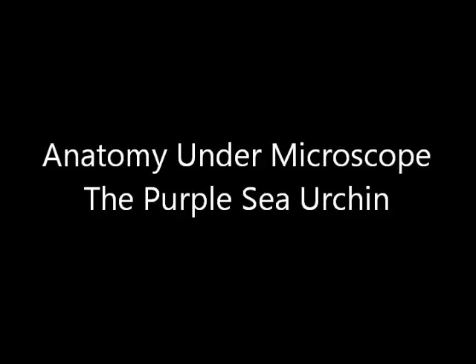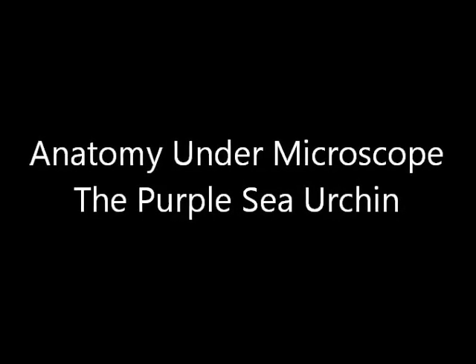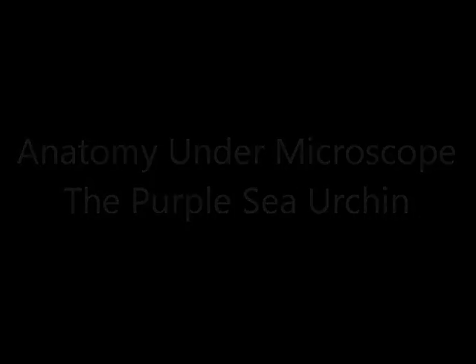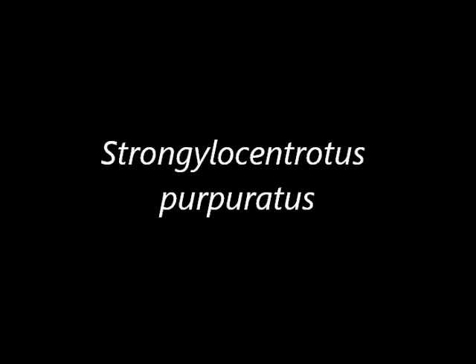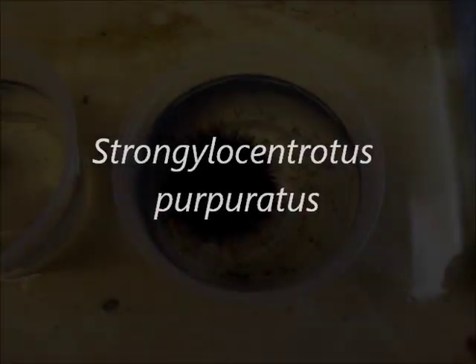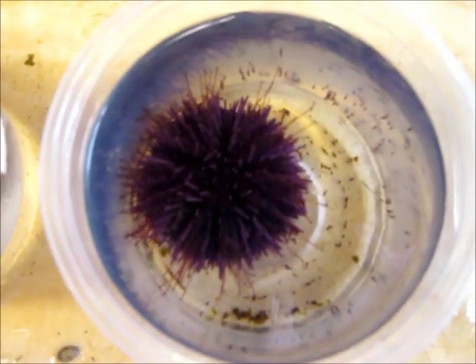Something I've always thought was interesting was the anatomy, the external anatomy of the purple sea urchin under microscope. Although the internal is pretty cool too. Strongylocentrotus purpuratus is the species name, and I've got two individuals here that we can look at. Here's one and here's the other, so let's take a look.